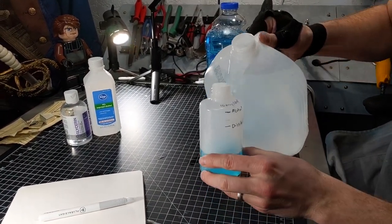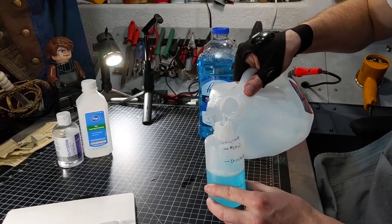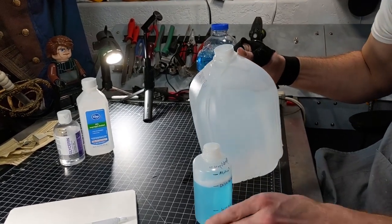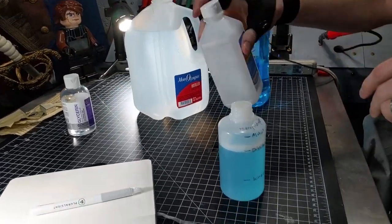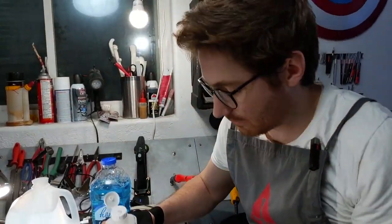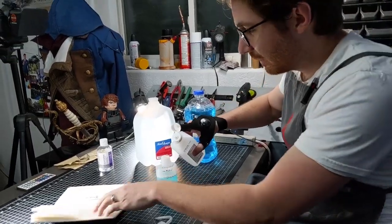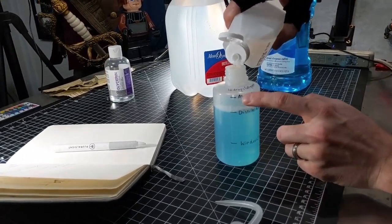Next is going to be 150 milliliters of the distilled water — bring it right up to this line here. Then next is going to be the 50 milliliters of isopropyl alcohol, filling it up to this line.